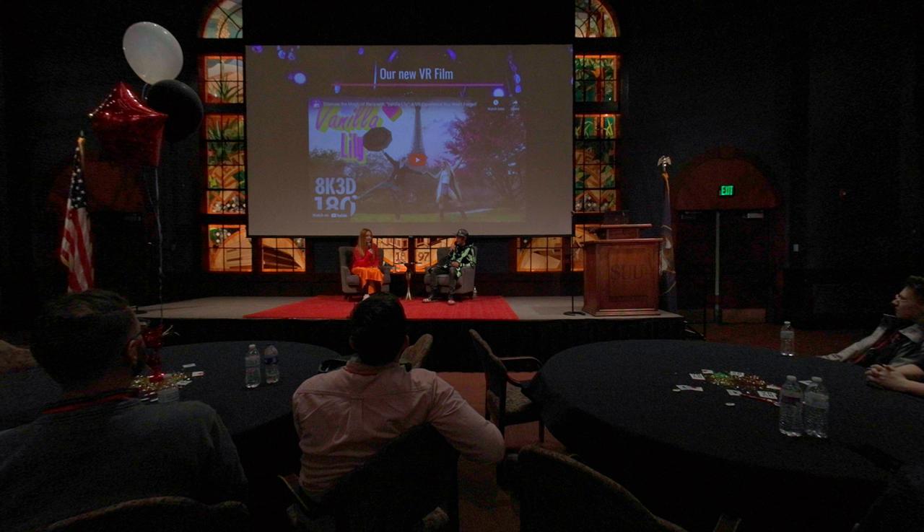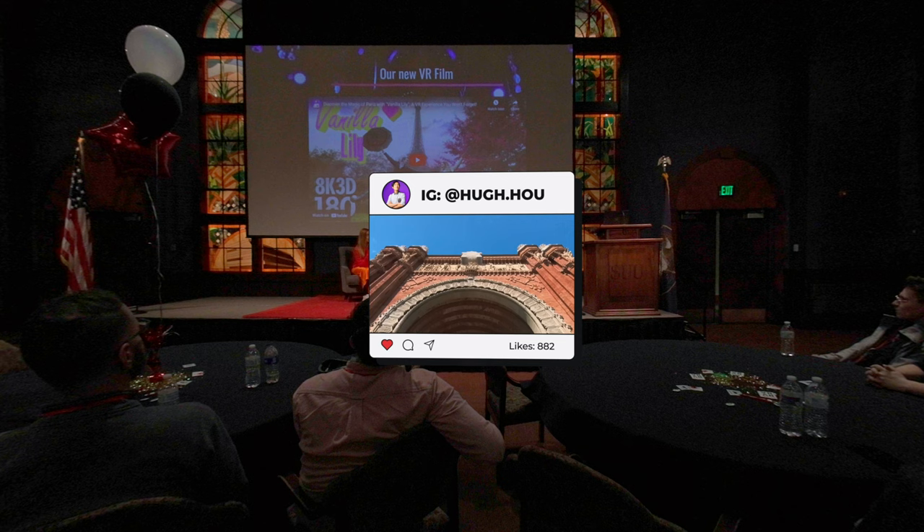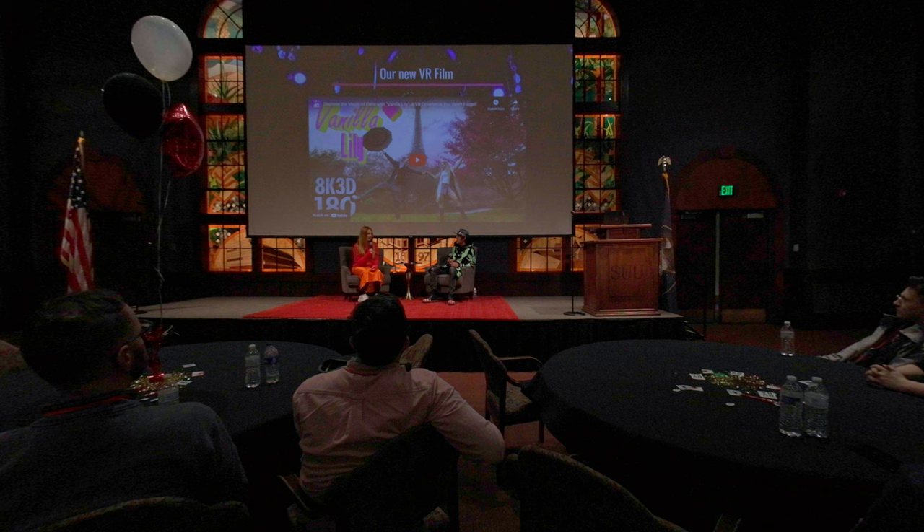If you are new here, don't forget to subscribe and hit the notification bell so you don't miss the latest news and deals on VR cameras and gear. Please also connect with me on Instagram, TikTok, and LinkedIn — we will release all the hot news there first and more in-depth reviews on YouTube. You don't want to miss out. See you in the metaverse.